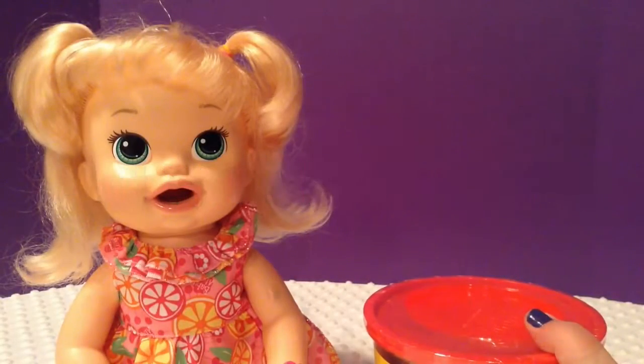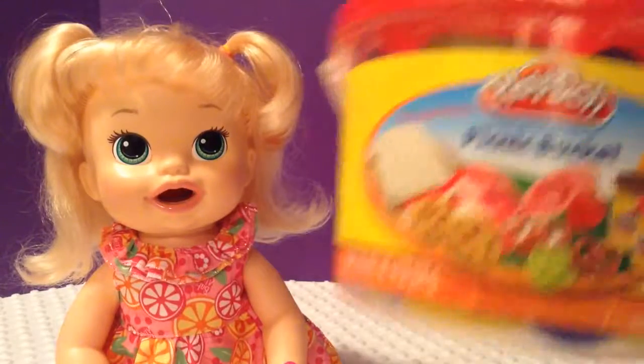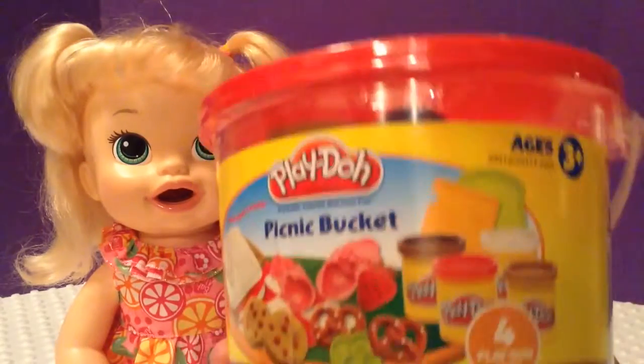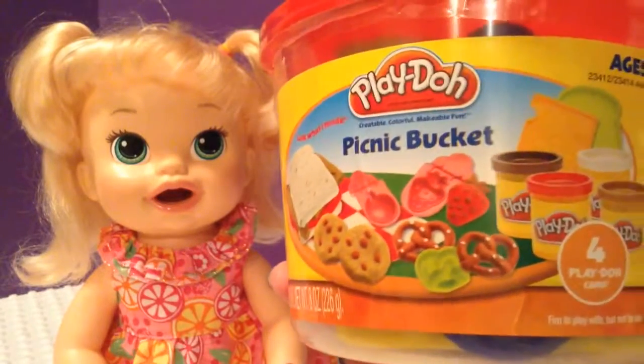Hi guys! Fun with Baby Alive here, and we have little Molly with us. I bought a Play-Doh picnic basket set and I thought today I would do an unboxing of it and try some little food from this Play-Doh picnic basket with you.